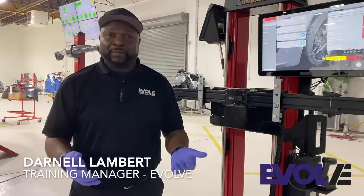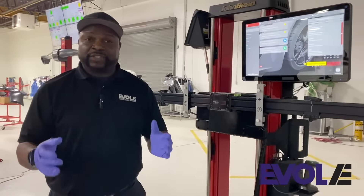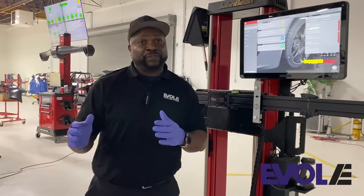Hello, everyone. My name is Donner Lambert. I'm a training manager here at Evolve. Today we're going to discuss the ADAS system, which is an advanced driver assistance system to help prevent injuries as well as accidents in your vehicle.